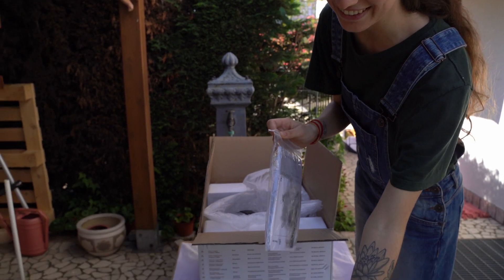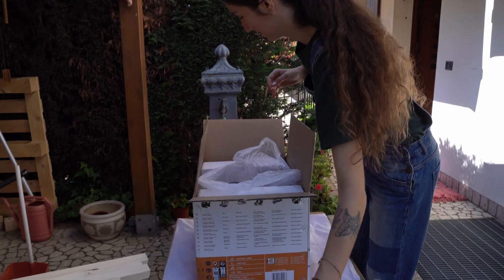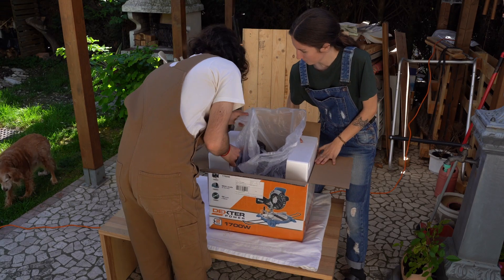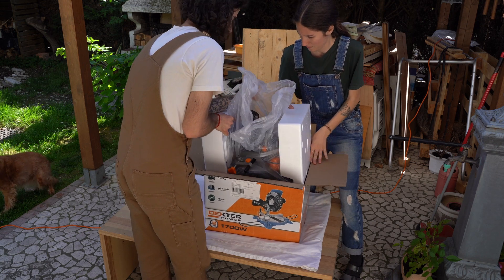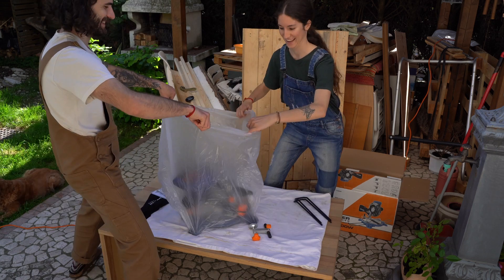Nikki, there's a little sack! What is this little sack? She's our helper! Let's do it, let's do it!